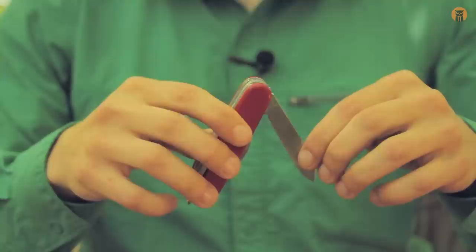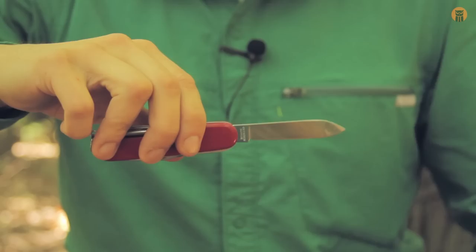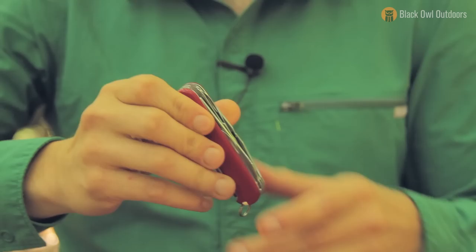There is a correct and safe way to use tools of this nature, and I want to show that first. You can see I'm opening up the knife like this, and then to close it, make sure your fingers are out of the way and kind of close it down on itself. But yeah, let's get the saw out and do something with that first.